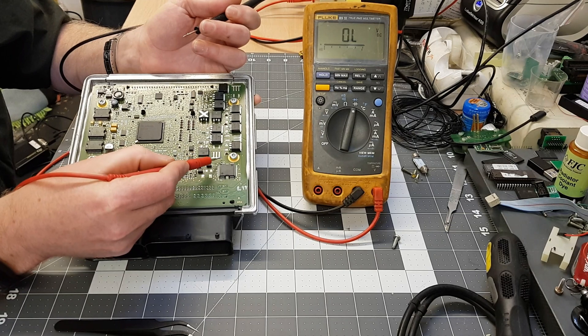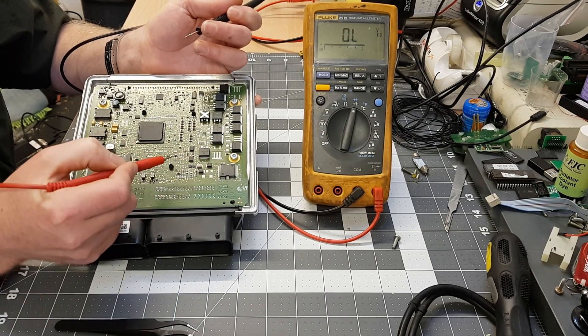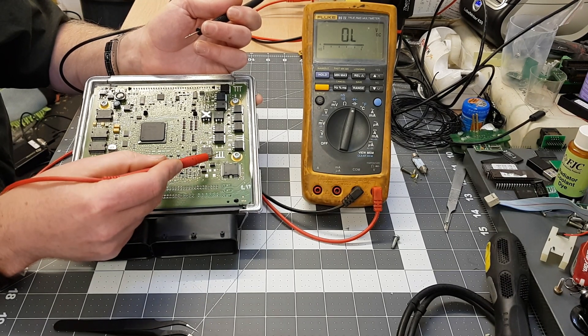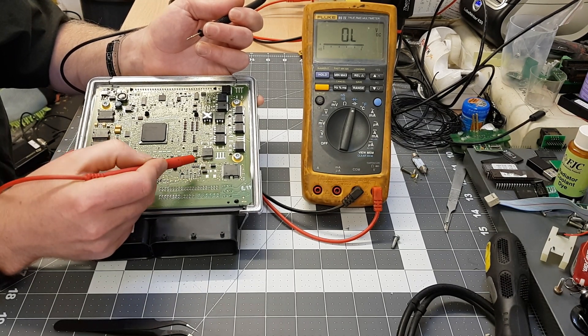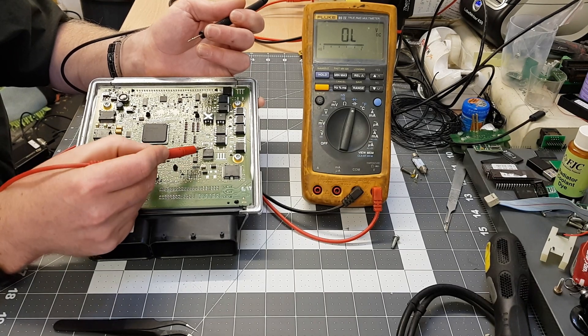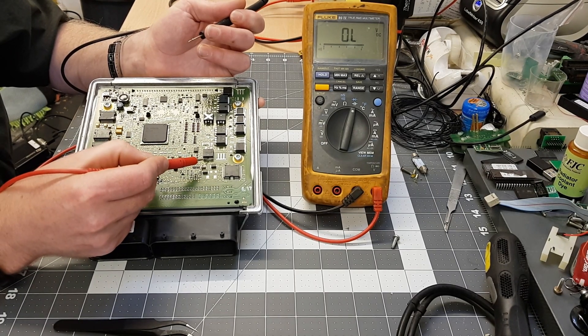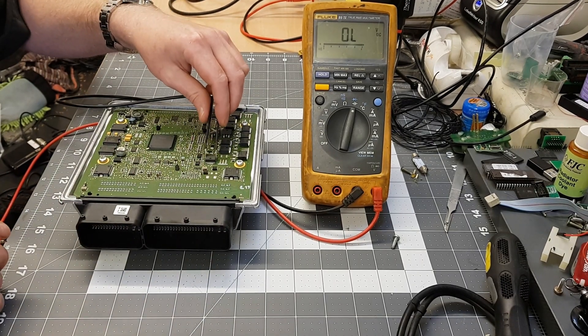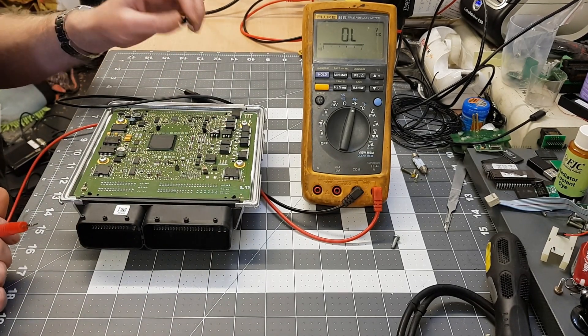Keep holding on until the solder gives underneath. The board is designed to take away as much heat as possible, so you need to throw a lot of heat back in to unsolder it. Once you get it moving - especially with the legs already off - as soon as you see it move, grab it with a pair of tweezers and pull it away. Job done.